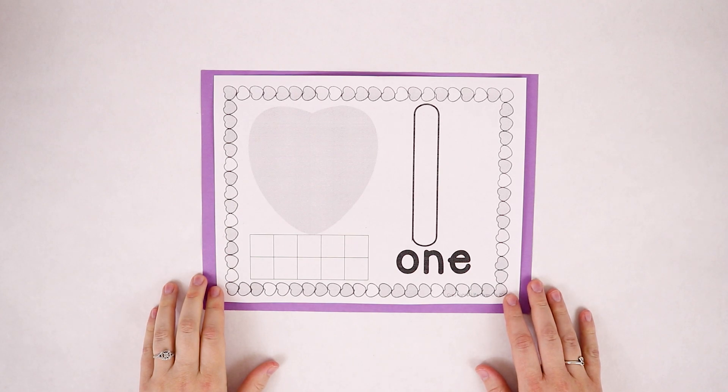Hey everyone! Storytime Station here. Happy Valentine's Day! Today we're going to be talking about numbers one through five and we're going to do it in a fun Valentine's way.